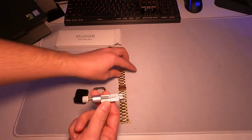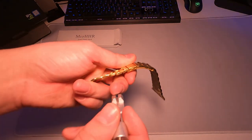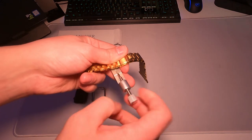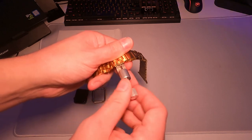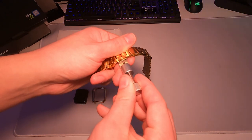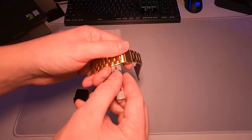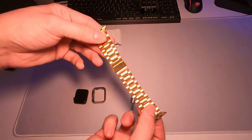Basically this tool pushes out pins so you can take out a link. You unscrew it almost all the way, get it set up right on that pin, and screw it in. As you screw it in, it pushes the pin out, giving you free access to remove as many links as you need.